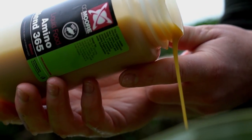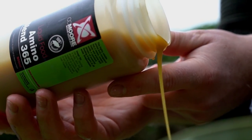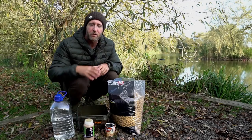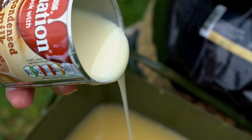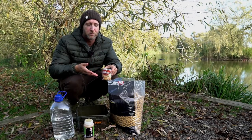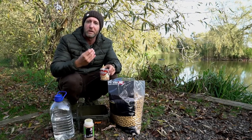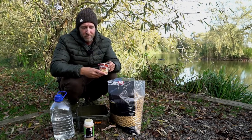As well as the bottled water, I've added a generous amount of Amino Blend 365 — it's a lovely creamy liquid that really does complement the Live System well. In addition to that, to really crank up the creaminess, I've added a full jar of condensed milk. You can use either condensed milk or evaporated milk; I've found both work equally as well, but it really does enhance that sweet, creamy smell of the bait further.